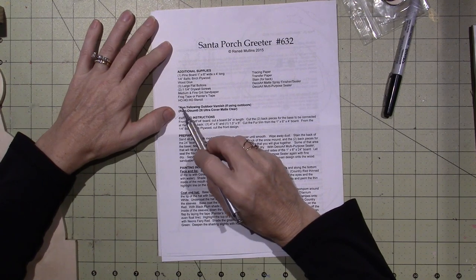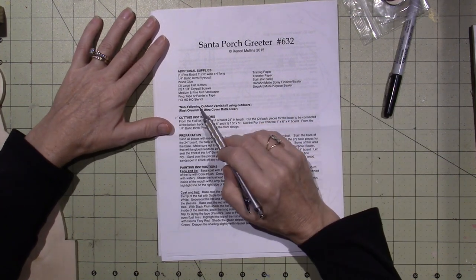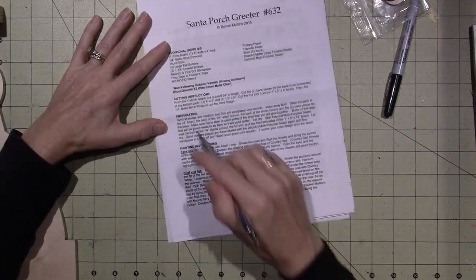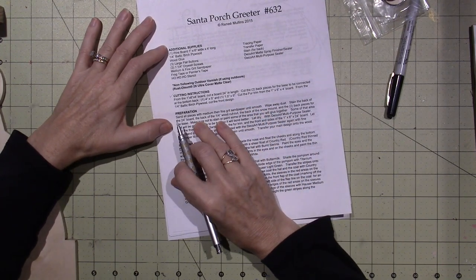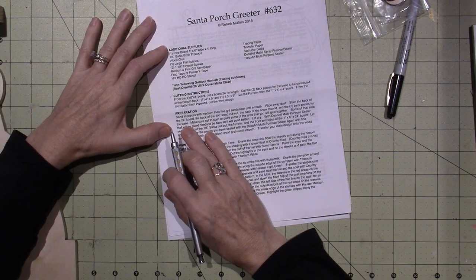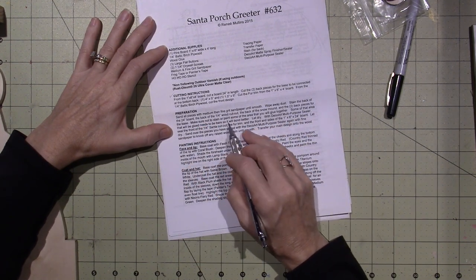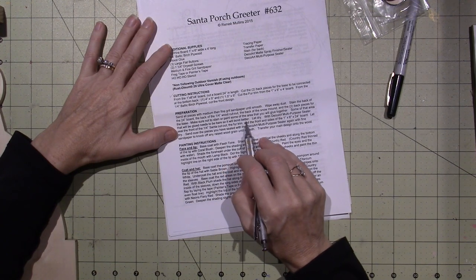It also has a little asterisk here: non-yellowing outdoor varnish if using outdoors — which I am gonna use it outdoors, so I'll probably be doing that. In general I would just use a regular acrylic spray, but this is specifically gonna be made for outdoors. So we're gonna skip the cutting instructions and go to the prep. It says: sand all pieces with medium and then fine grit sandpaper until smooth. Wipe the dust away. Stain the back of the 24-inch board, the back of the quarter-inch wood cutout, and the back of the snow mound, and the two back pieces for the base. Make sure not to stain or paint any area that you will glue together — that area needs to be bare so it will bond better — and let it dry.